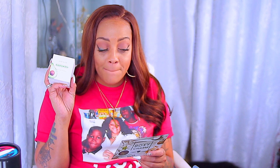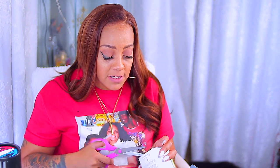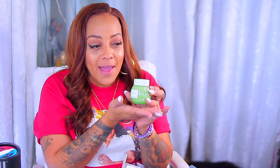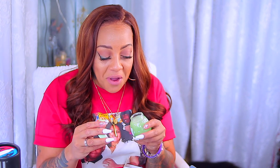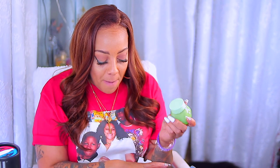Another sleep mask — this one is by Glow Recipe and it's their Avocado Melt Retinol Sleeping Mask, ranging for $49. I did not try this because I'm not about to keep using a whole bunch of products on my face. When you find something you like, you've got to stick with it. My face is not a lab. The packaging is dope though — really chic and aesthetic. It's a greenish color; it's avocado, retinol, sleeping mask, moisturizing and firming, so maybe I will use it.